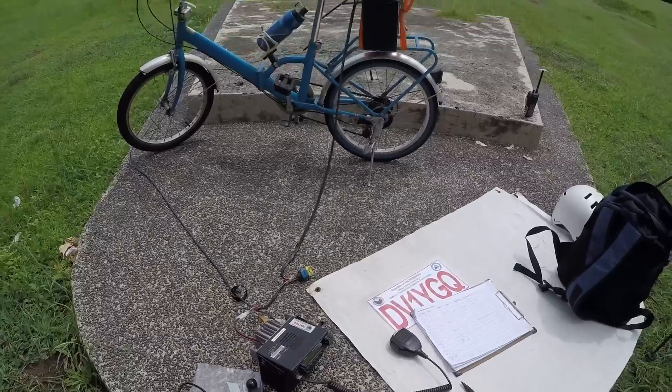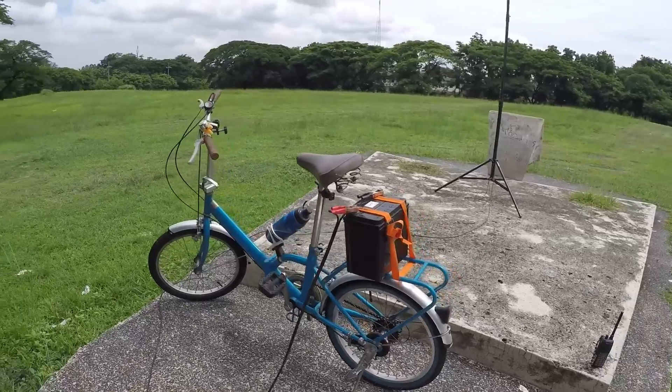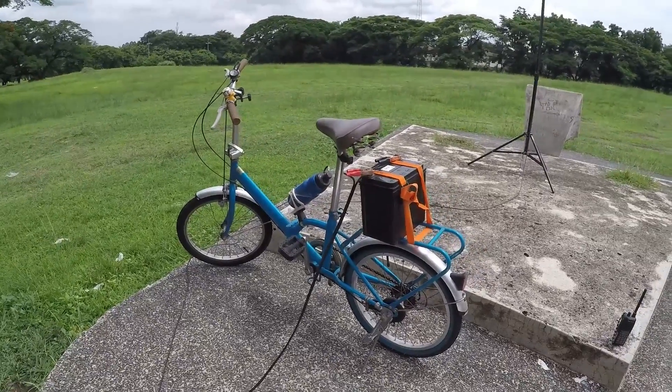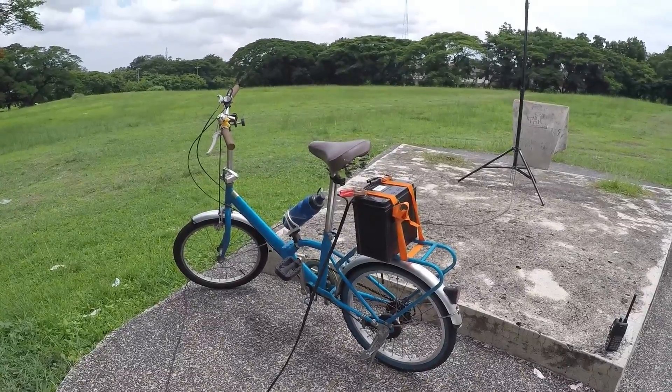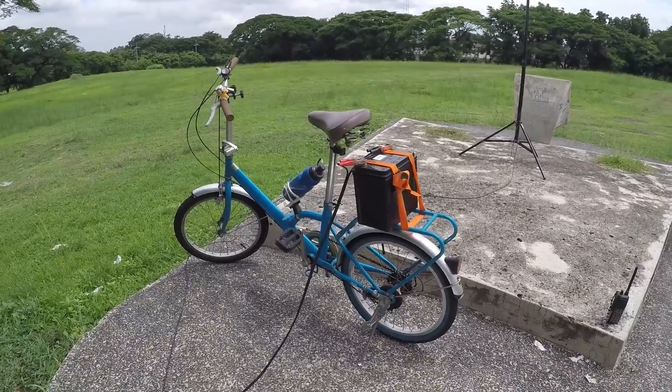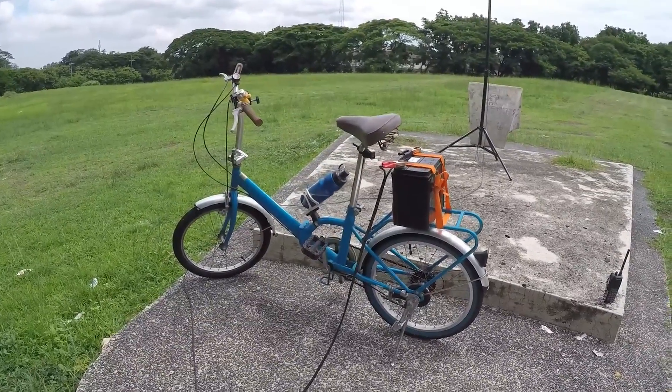I used my folding bike — it's a tiny folding bike, tiny for my body because I'm a fairly big person, and I look like a clown on a unicycle when I ride that bike.